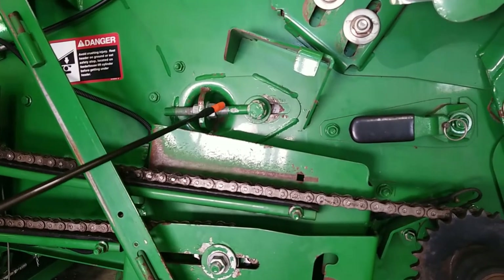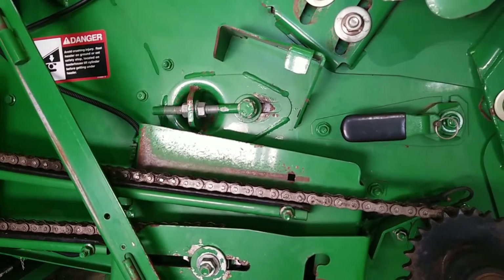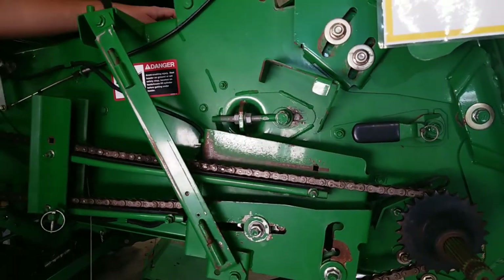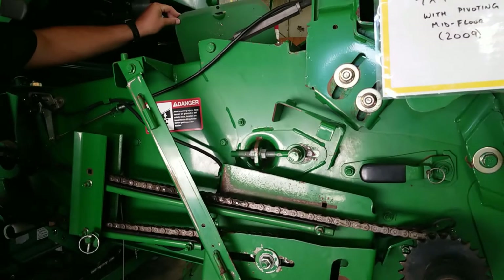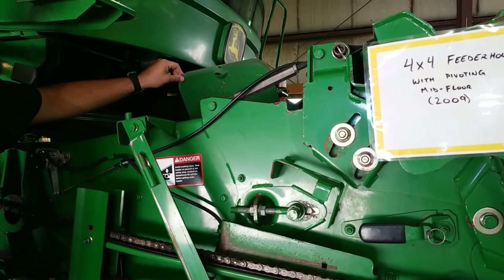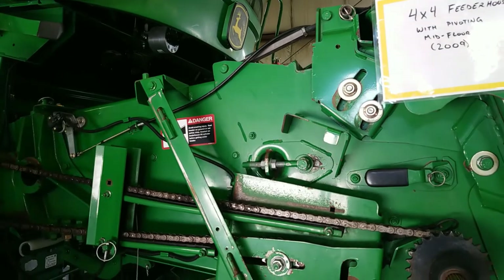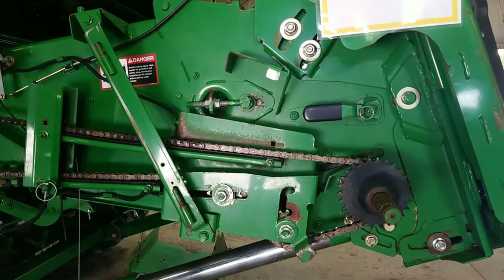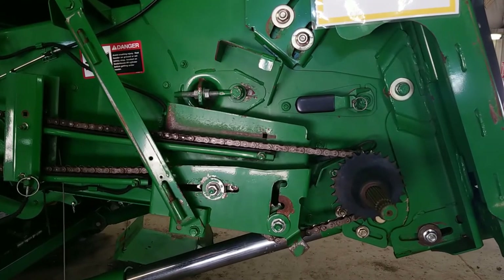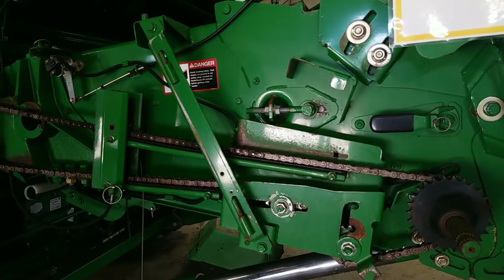Your feeder chain tensioner is located here — there's one on the right hand side and one on the left hand side. When you're tensioning this feeder chain, you have to be able to access the door at the top of the feeder house and look inside of the feeder house itself to be able to adjust the feeder chain. This is the same system as was used on the previous model of combines. In 2009, John Deere came out with the 4x4 feeder house that has a pivoting mid-floor design. When they did this, they redesigned the tensioning system on this chain and went to a spring tensioning system instead.